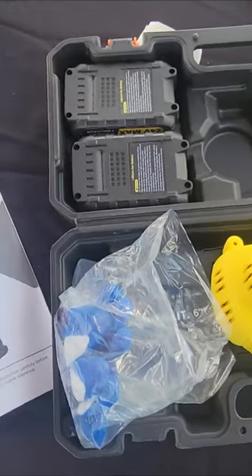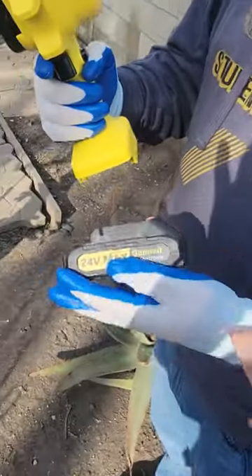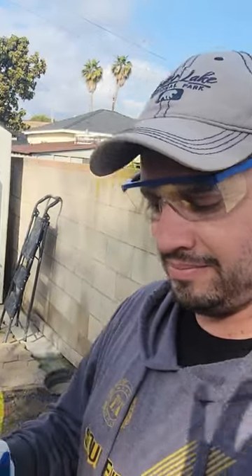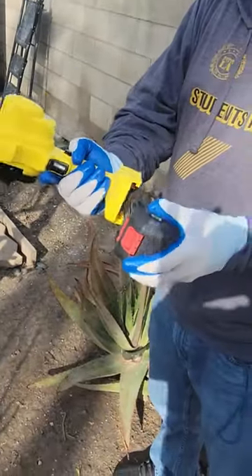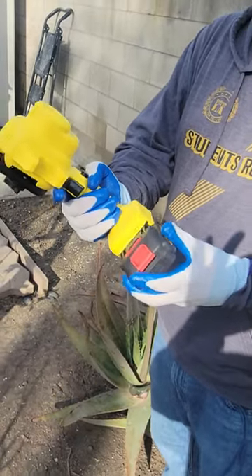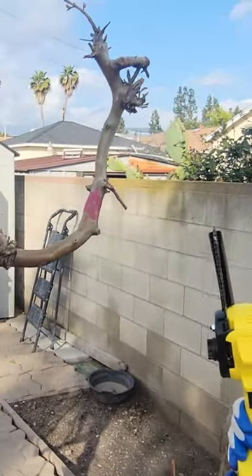Today we're going to look at a mini brushless chainsaw. The gloves are included, and the glasses are stretchable to fit any size. Safety first — we'll go ahead and set up the chainsaw with the battery. It's active, it's live, and we're going to cut a piece of branch to show how powerful it is.